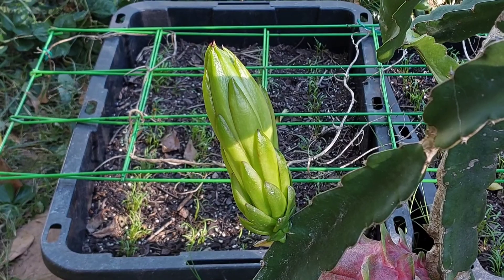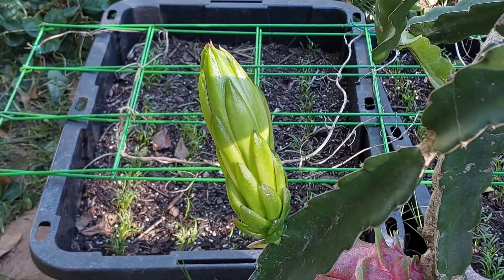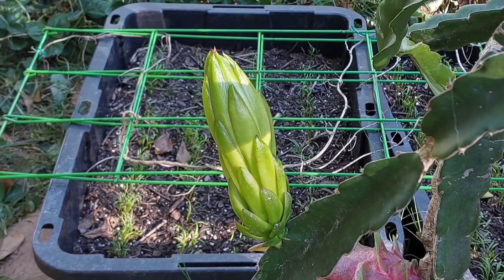I'm hoping that this one will come to fruition. It's really late in the season so I don't know if I can get it ripened up before cold weather sets in, but we're going to try.